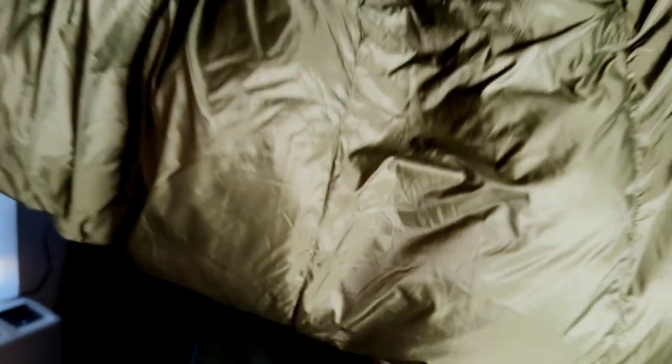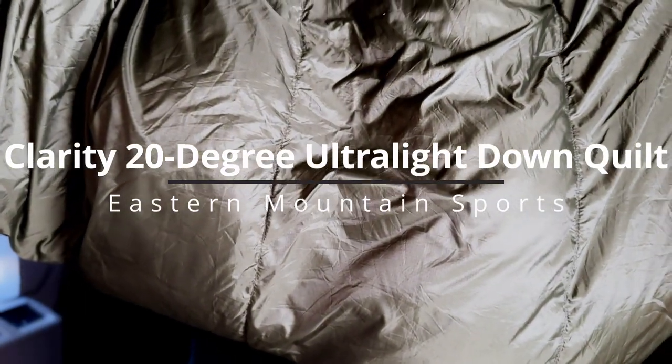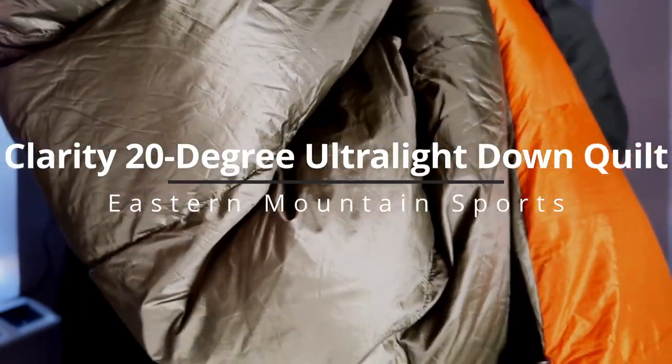Have you ever tried a backpacking quilt? Today I'm here to give you my honest opinion about the most recent quilt I've had the chance to try out, that was sent to me. You all liked my last video where it was pretty much short and sweet — straight to the point with the specs, what I liked, and what I didn't — so I figured I'd do that right here. This is the Eastern Mountain Sports Clarity 20 Degree Ultralight Down Backpacking Quilt.